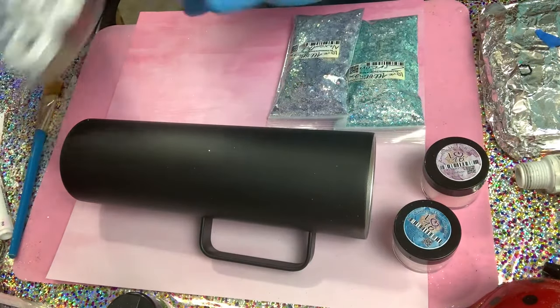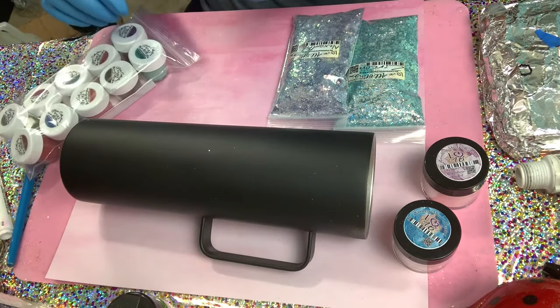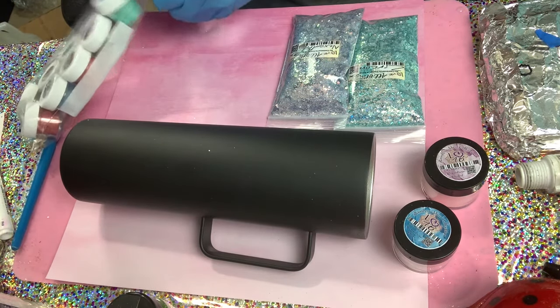Those are pretty new. And then we have the new mica collection. I'm going to show you the colors that I'm going to be using.